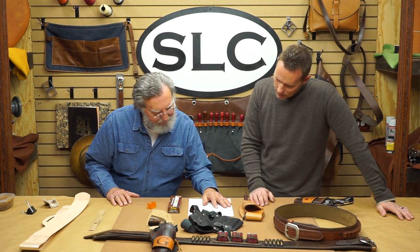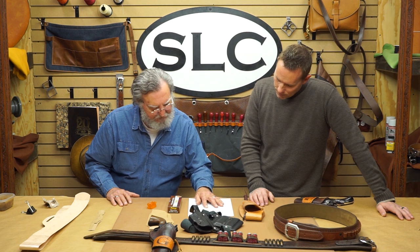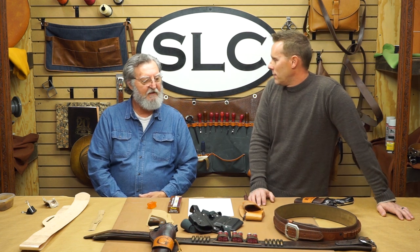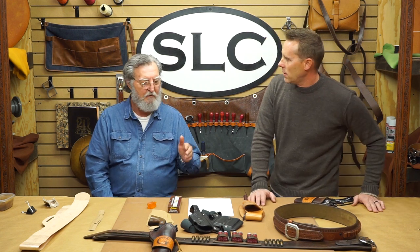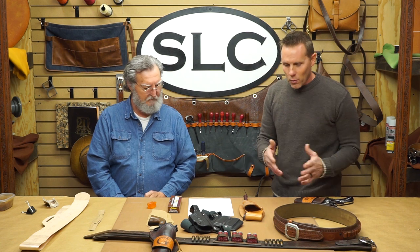Another question: I made the holster rough outside because it wasn't lined. Is it bad to have the rough side against the gun — do you want the inside smooth all the time to protect the gun? I personally don't think the rough side of the leather is going to abrade the metal very much. I've heard people say a rough inside holster wore the bluing off, but I'd be willing to say a smooth holster would do the same thing over time. Over the years we've been making holsters, it doesn't matter — rough or smooth, lined or not, you're going to get a little bit of holster wear no matter what.